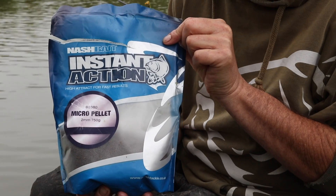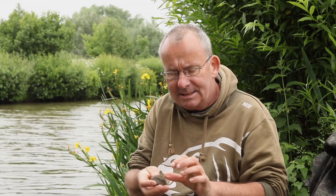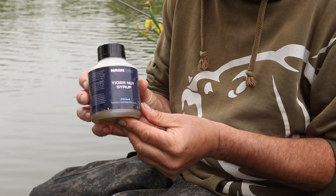The bait I'm using doesn't get much simpler, although you do have to prepare it — it's just paste. I make mine using some micro pellet: pour those in a bait box the evening before, boil the kettle, pour the boiling water in just so they're shiny, they'll absorb the water and you can knead it into a nice paste. Then I just add a little bit of tiger nut syrup — lovely smell, a bit oily — into a nice fine paste.